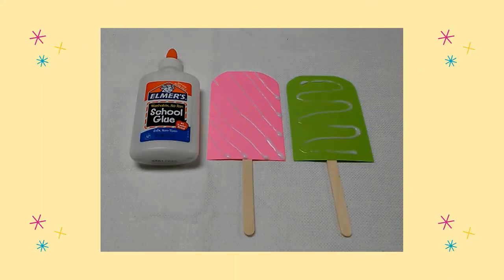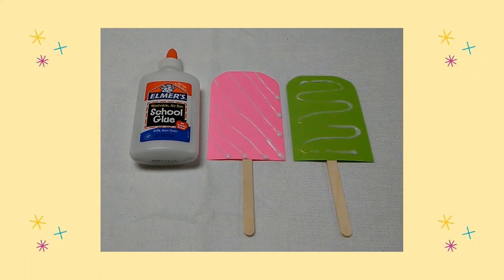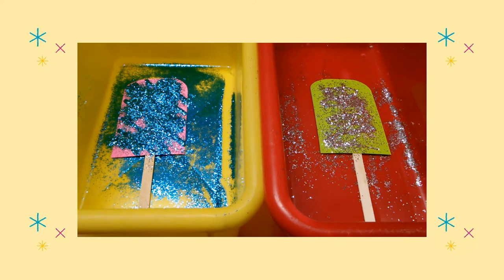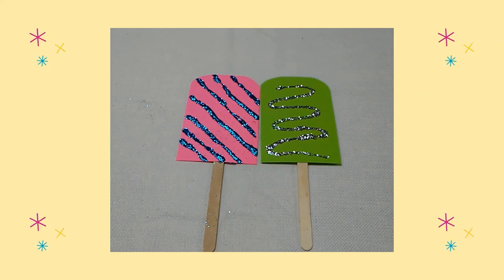Next I drew a design using glue on each popsicle. I placed each popsicle in a separate plastic container, then I poured glitter on each craft. I shook the extra glitter off each craft and let them dry.